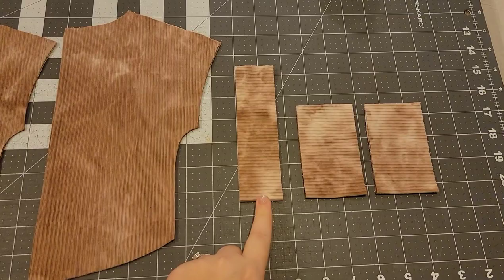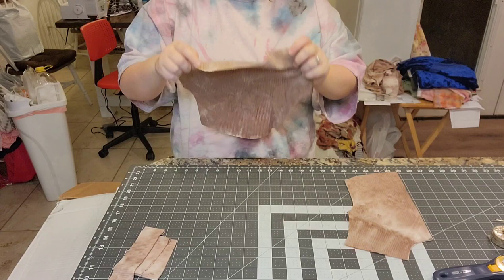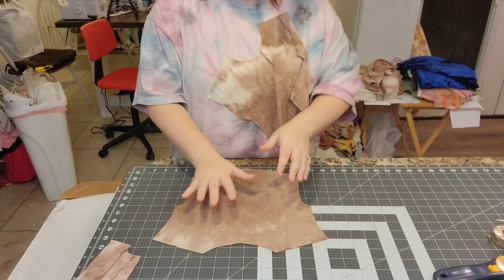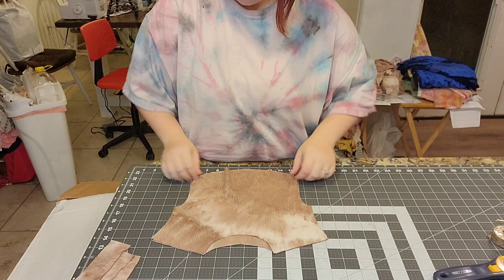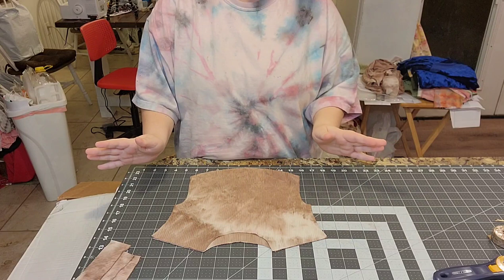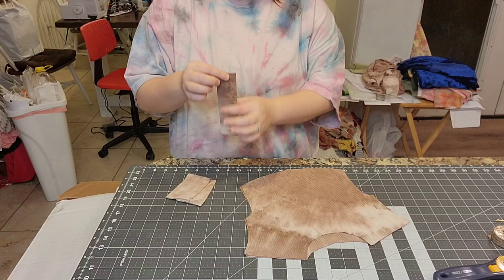Here are the pieces cut out: the front cut on a fold, the back cut on a fold, the neck band cut on a fold, and your two cuffs cut on folds. We're going to jump right in — put these right sides together. We're going to sew up the shoulder seams and the side seams with the curve, serging or using a zigzag stitch or stretch stitch on your sewing machine if you don't have a serger.